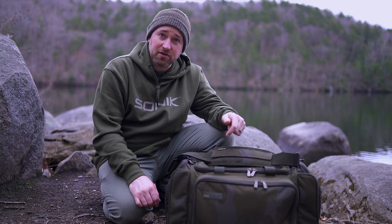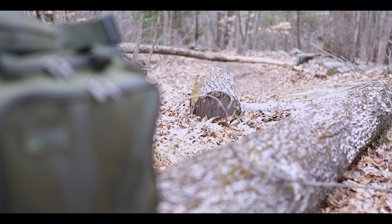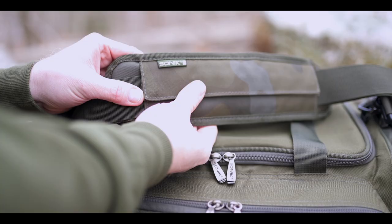Just wanted to talk over this piece of gear from Sonic — it's the SK Tech medium-sized carryall. It's a piece of gear I've implemented into my angling that's definitely helping with the amount of gear I'm bringing, compacting it down but still allowing me to bring the necessary pieces of kit with me on the bank. As you can see, it's not too big of a bag.